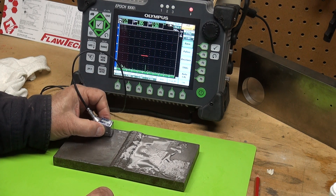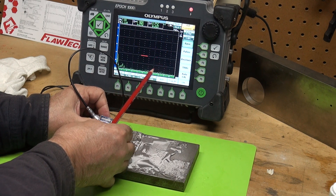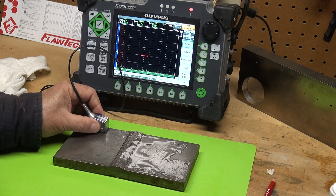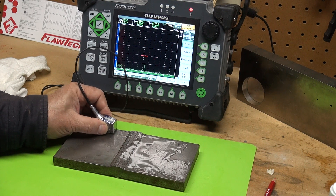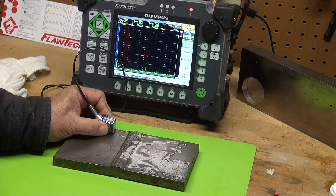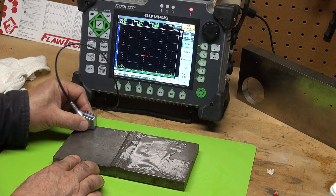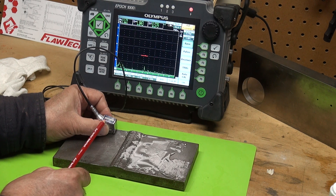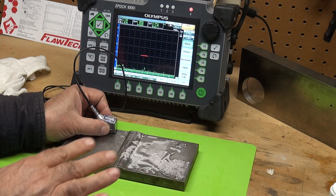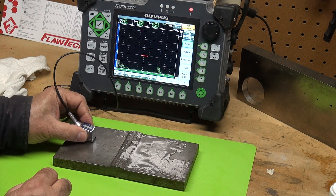Right now I'm just scanning at reference level. Because the dB is pretty high, you can see this grass — this kind of noise down here. We're running pretty hot, but this is a good area of the weld going back and forth. And that is our root signal. One thing you'll notice — the higher the angle, the less reflection you'll get from geometry. Your geometry will be a lower amplitude signal. So let's scan this weld and see if we can find that root crack.